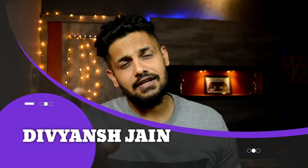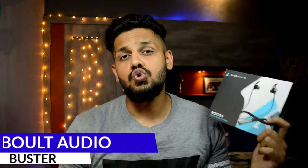Hi guys, I am Divyaan Shah, welcome to our new video. Today we are unboxing the new neckband which recently launched by Boat — and its brand ambassador is Vicky Kaushal. This is Vicky Kaushal's special edition neckband.